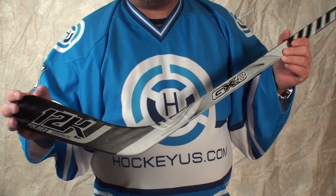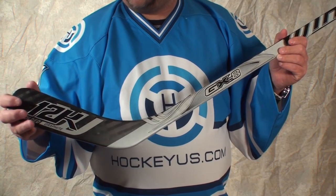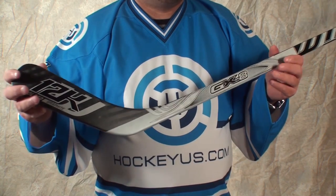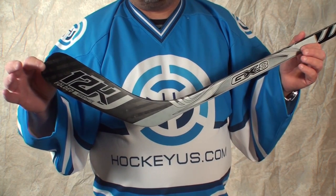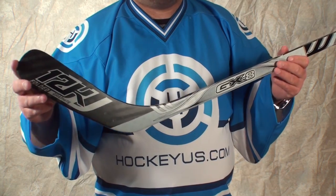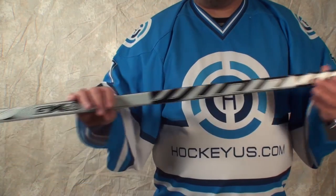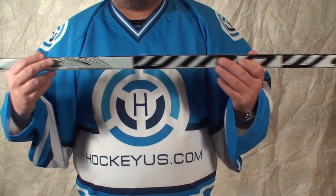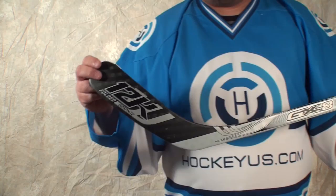Unfortunately, a lot of their blade patterns don't list traditional names like Zetterberg or Chara or any of those guys, so maybe we'll do a video later on or post something on our website to show what the blades correspond with. They have blades P19, P161, and this particular one is called the PS-112. We'll find out exactly what those patterns are and relay that after we post this video to help you guys choose the correct pattern.